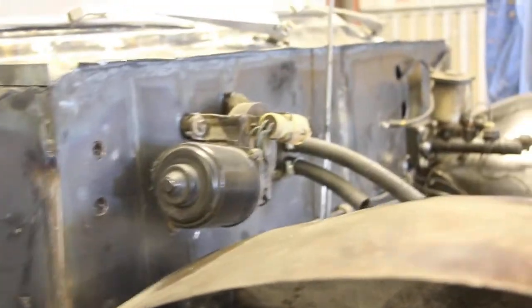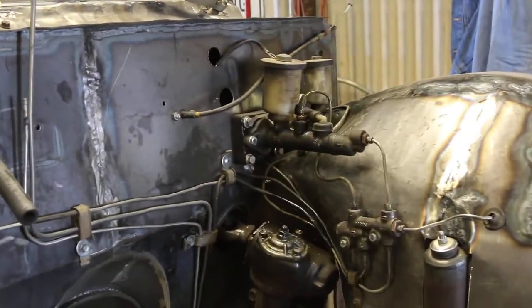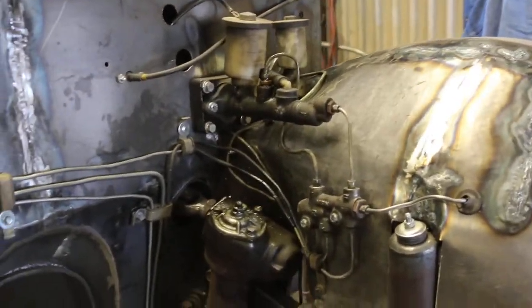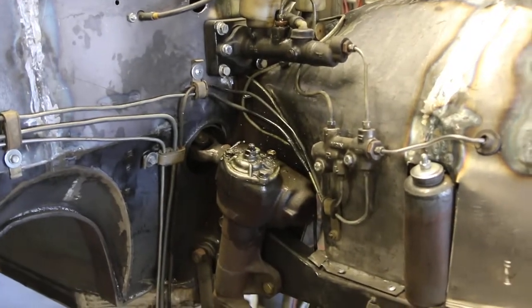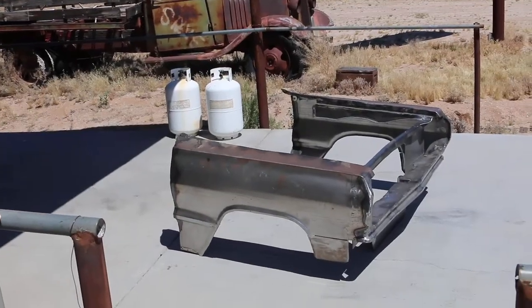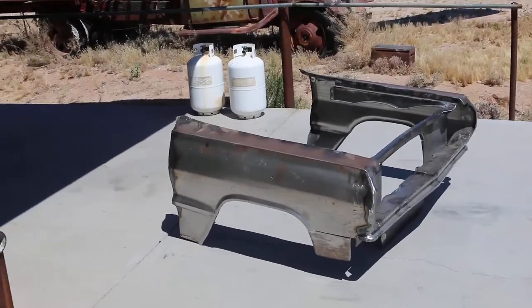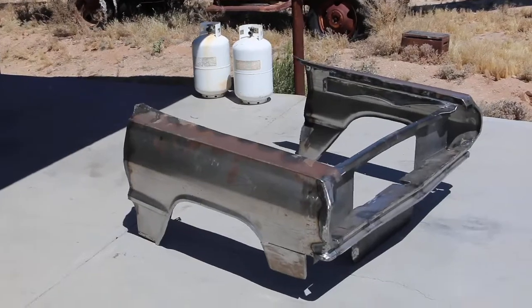It looks like the wipers — there's your clutch, brake master cylinders, all your equalizer system. There's the front clip off it. Hope the wind noise isn't too bad here, kind of breezy today.